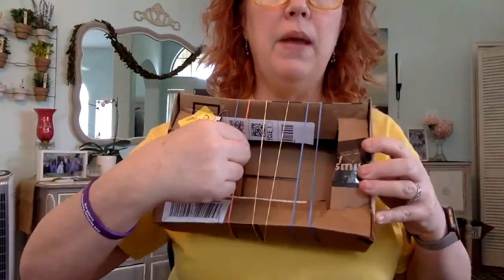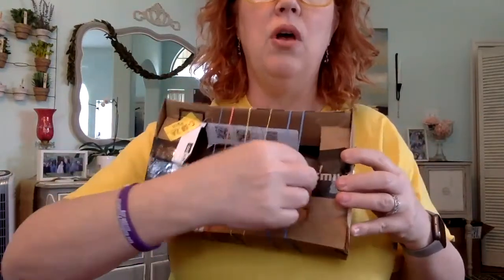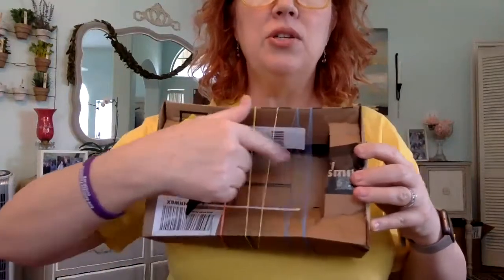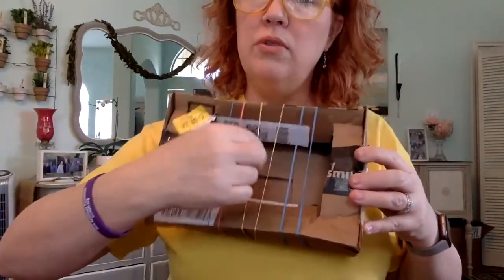The thicker the rubber band, the tighter the rubber band — that's going to change the sound in terms of being higher or lower. You could use it kind of as a guitar, but it's almost more of just plucking individually.